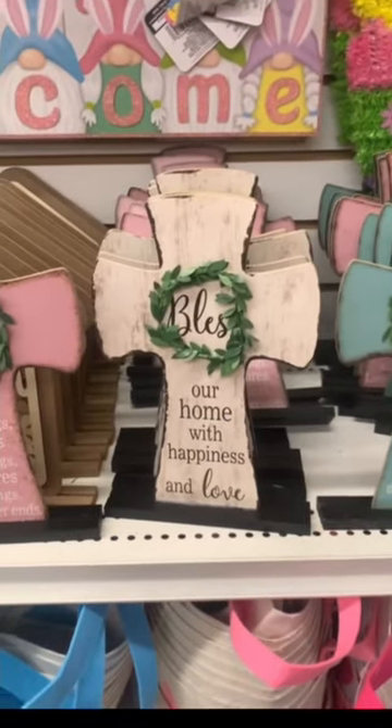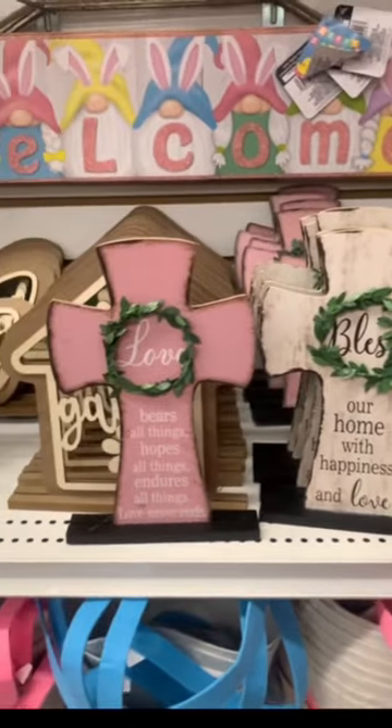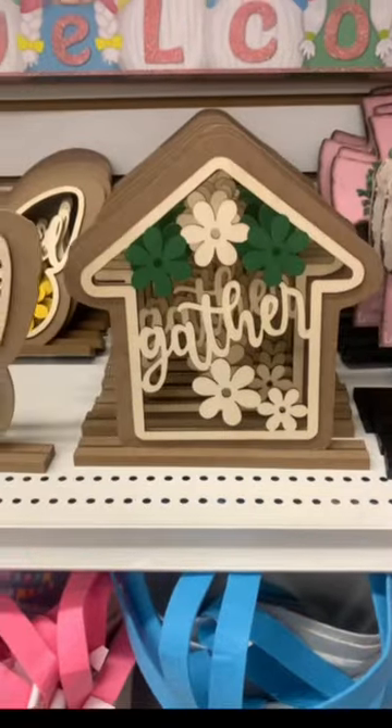We are checking out Dollar Tree new finds. We have some new cross decor here, with three different color options.